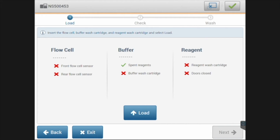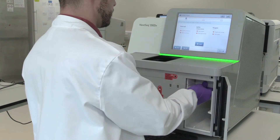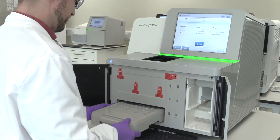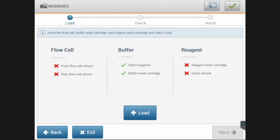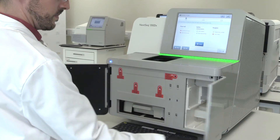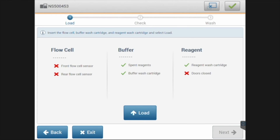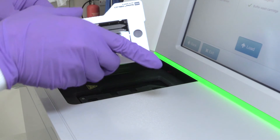Once selected, please load up the wash buffer cartridge, the wash reagent cartridge with the loaded reagents, and the spent reagent cartridge, then close the door. Then please load an old flow cell used in a run that worked previously and press the load button.